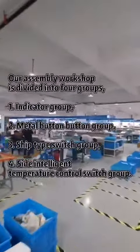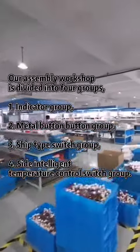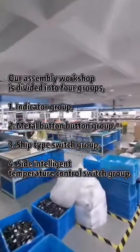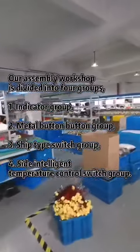Next is the Assembly Workshop, which is divided into four groups: the Indicator Group, the Metal Button Group, the Shift Up Switch Group, and the Intelligent Temperature Control Switch Group.